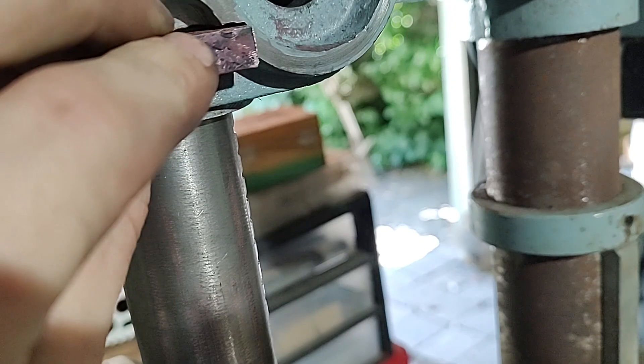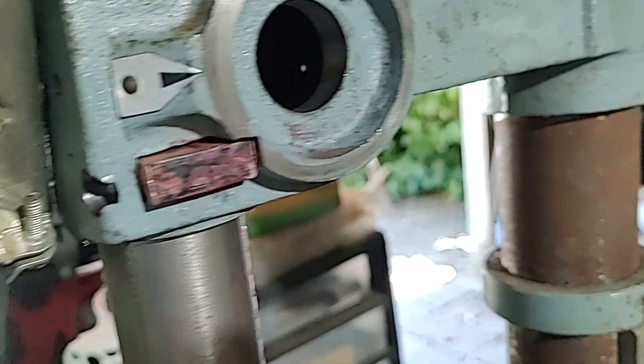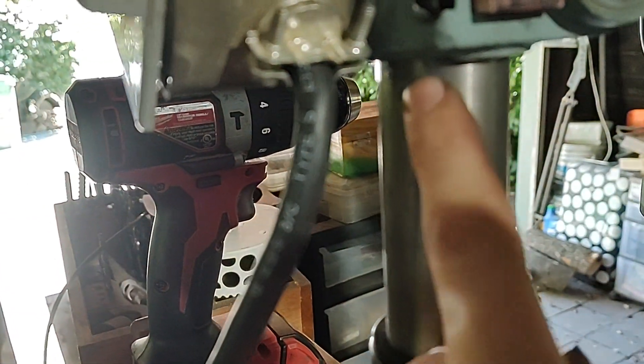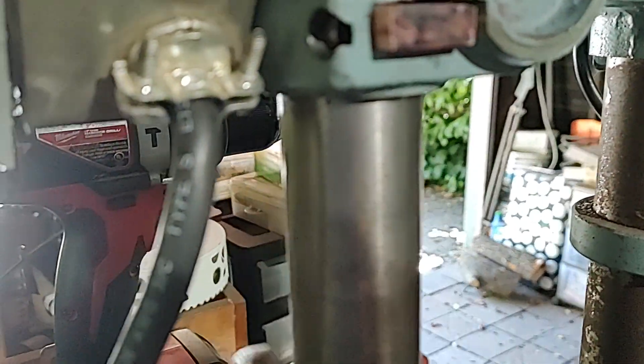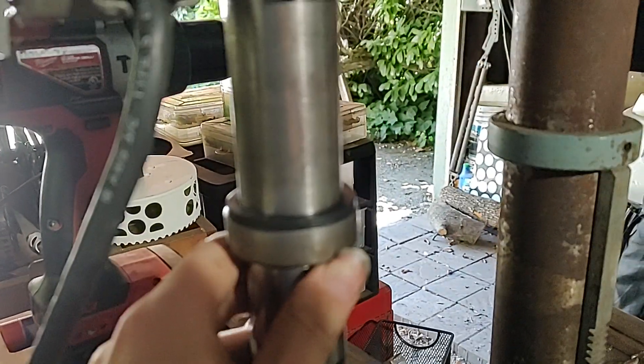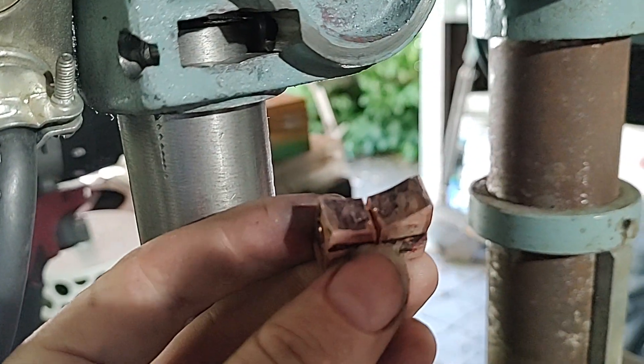but if you want it to fit really good, what you can do is take a Sharpie and mark the inside of it, or you can use the proper stuff — the Prussian blue — and then slide this back and forth while pressing on here, and that'll give you high spots to file down.